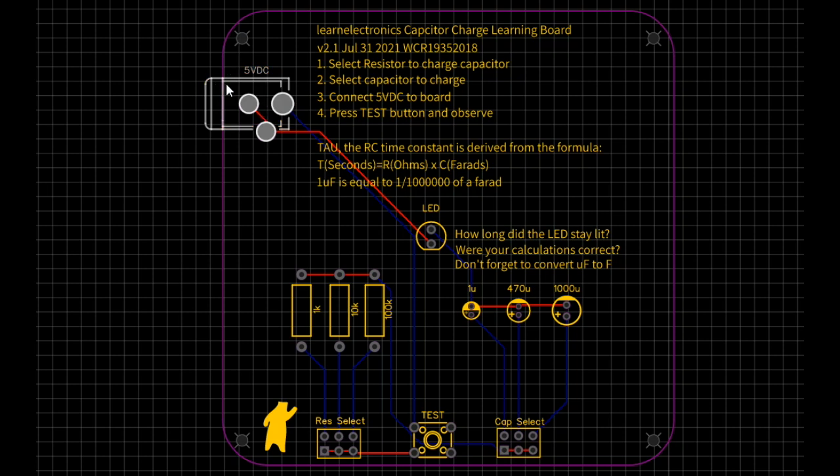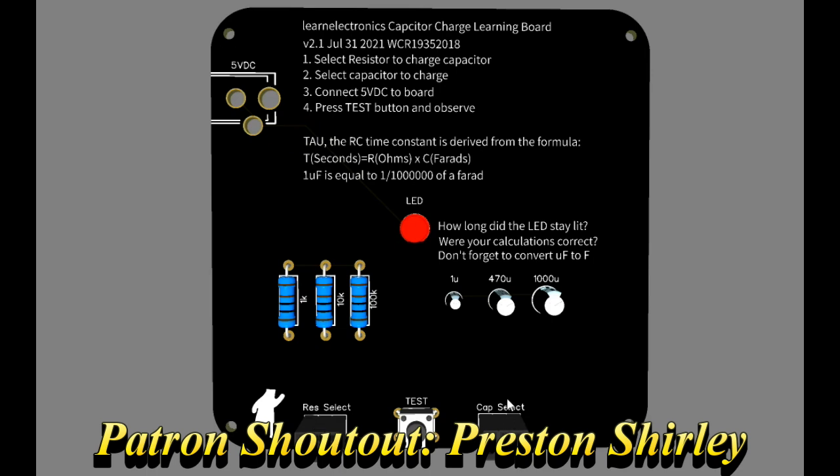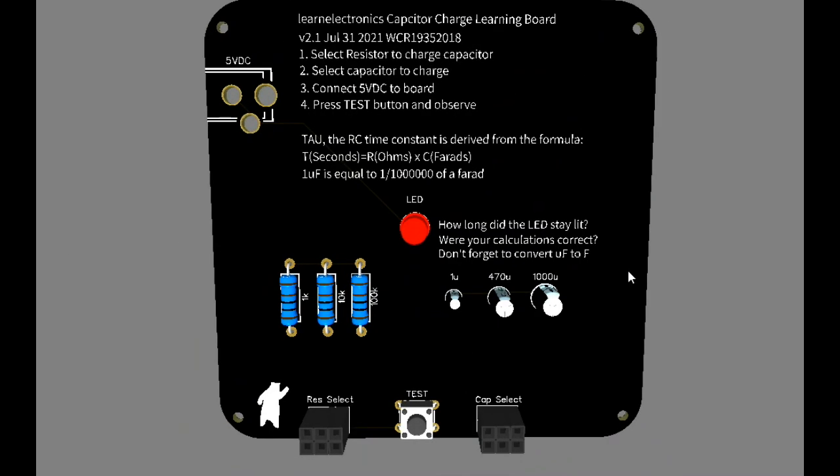Here's a look at the PCB layout — really simple. Five volts coming in, our LEDs, our capacitors, our resistors, then we have some jumpers to select and a button to test. If I did it right it should end up looking like this, except these will be male instead of female connectors.